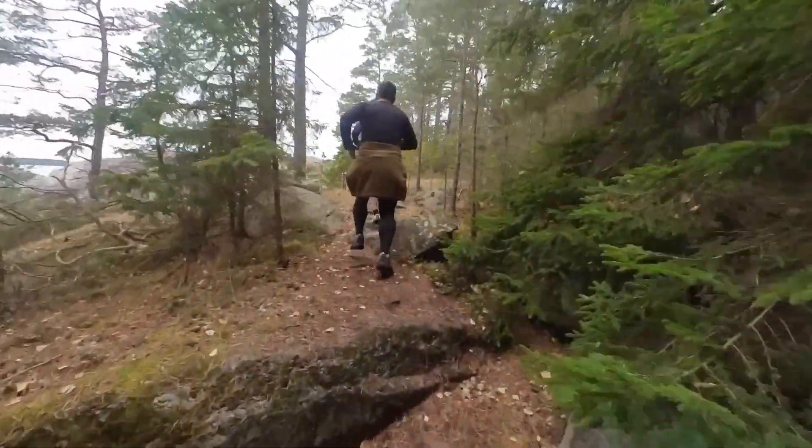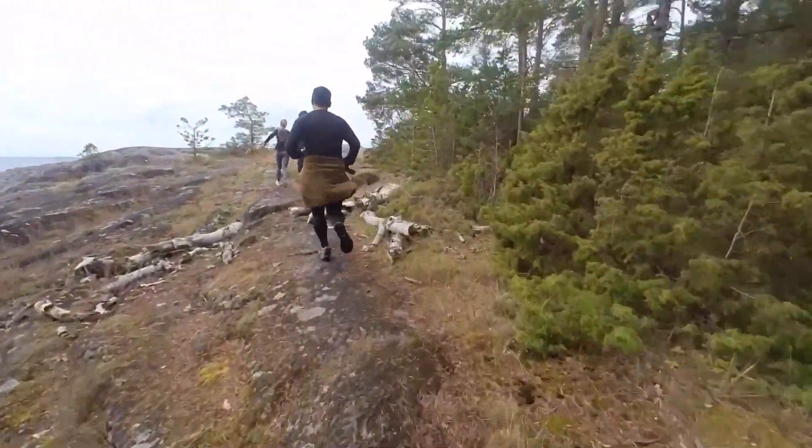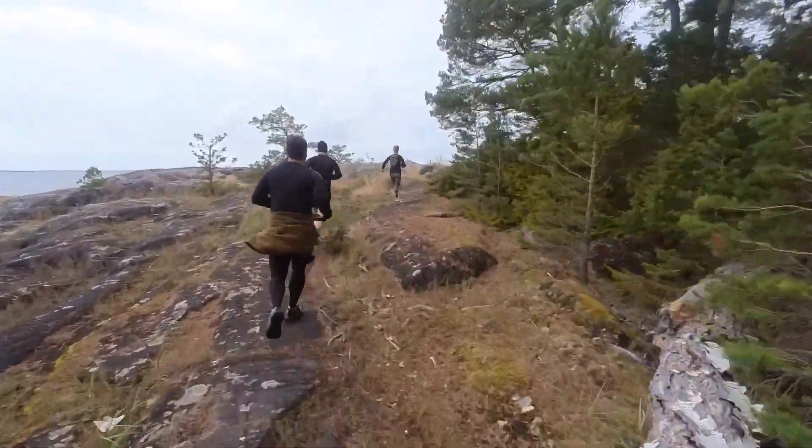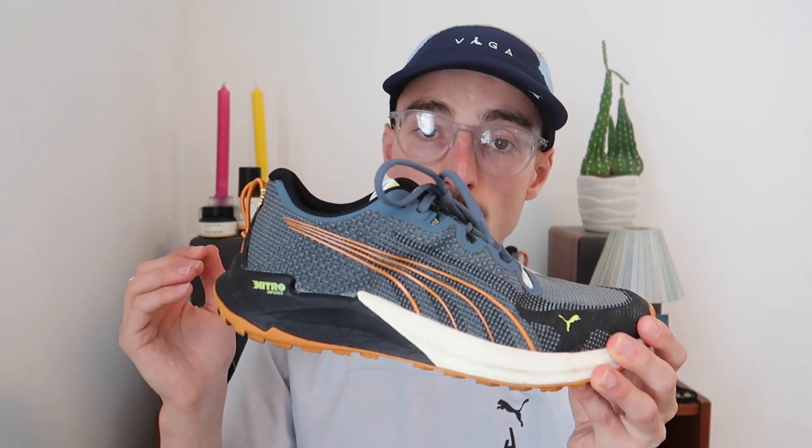Another real plus point is how versatile the shoe was — I was able to test it on the road, the trail, and on gravel, and it seemed to handle all those terrains pretty well. The final thing I like is the price point. At £95, available now on the Pro:Direct website — link below — there are other comparable shoes that cost more, so in terms of value for a versatile road-to-trail option, this is a real contender.